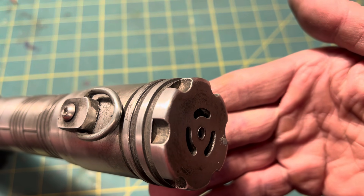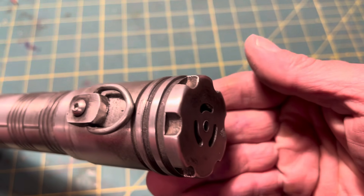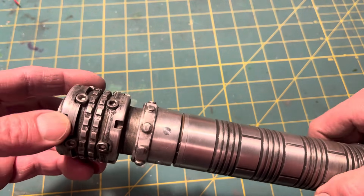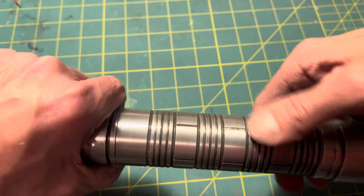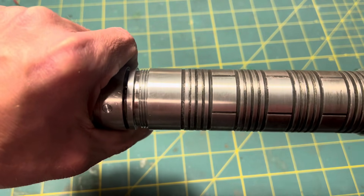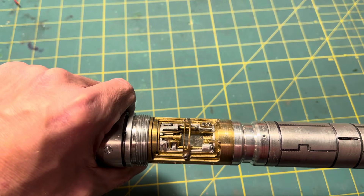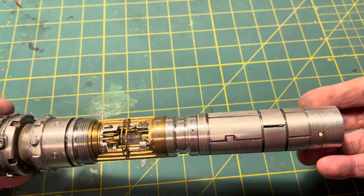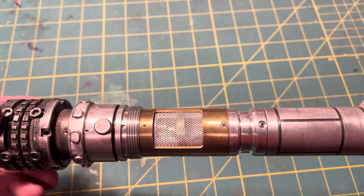That's the pommel that I made on a rotary table. The D-ring is there, and that's the kill key. I'll unscrew it to show you the chassis. Here is the chassis — there's the crystal chamber, and it does have a backside to it.